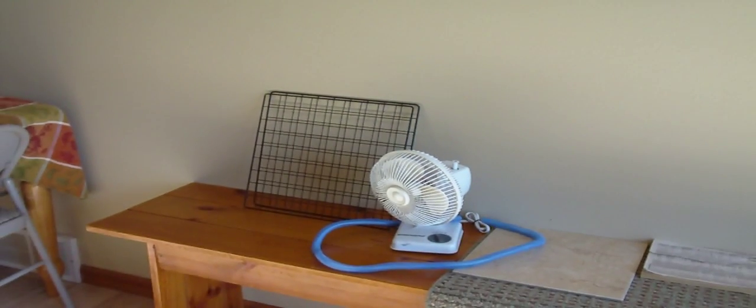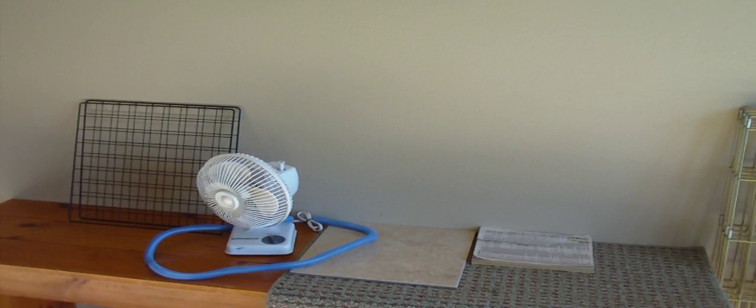Also, rabbits sometimes chew corners of the wall. If your rabbit does this, you can buy plastic corner protectors and screw them down over the corner of your wall. If they chew it, they'll just hit the plastic instead of the wall, and it won't ruin the paint.